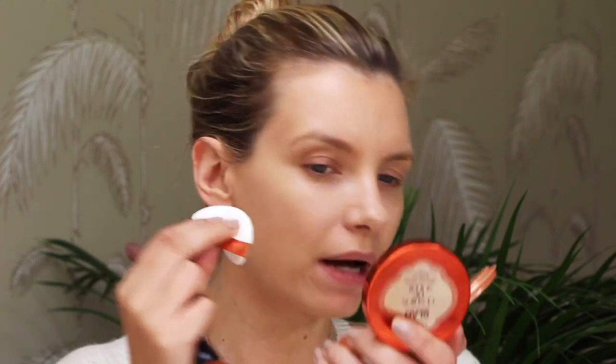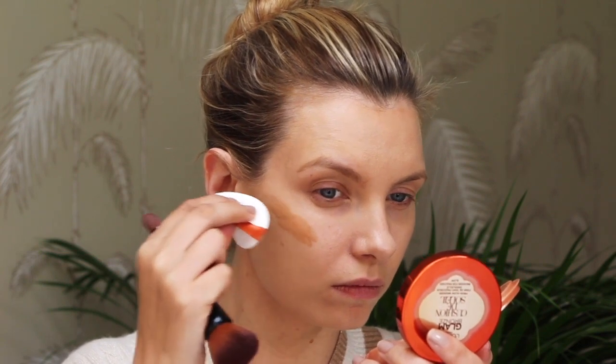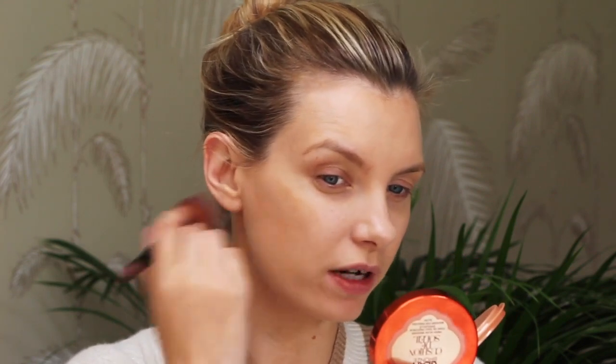When I was at Cannes last week, the makeup artist used this on me — the L'Oreal Paris Glam Bronze Cushion de Soleil. It's like a cushion foundation but bronzy, and you're supposed to use the sponge and pat it on. I'll show you — you pat pat pat it on like so. I actually find buffing it in with a foundation brush works a little bit better.